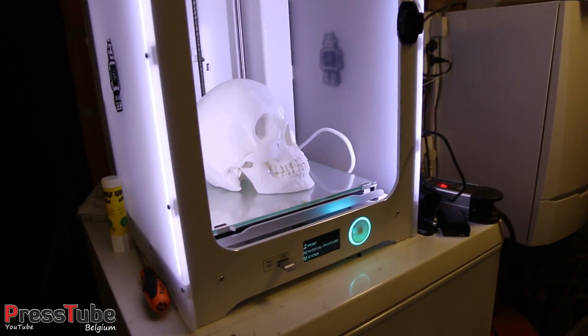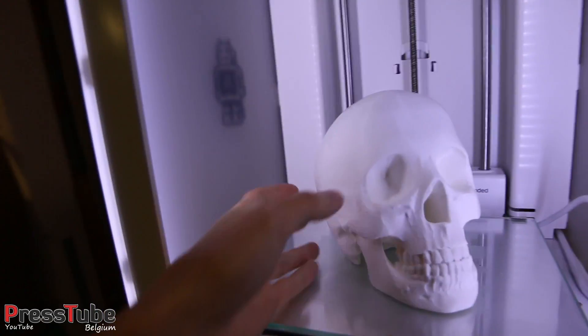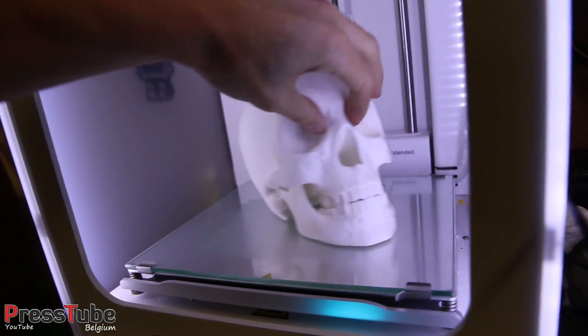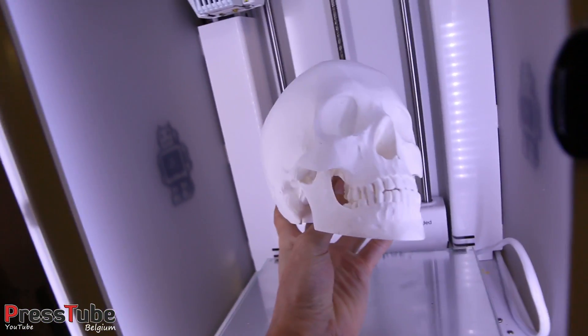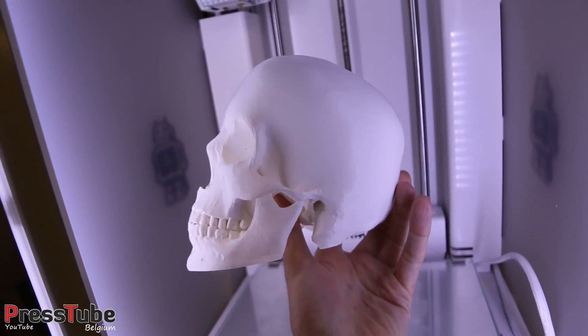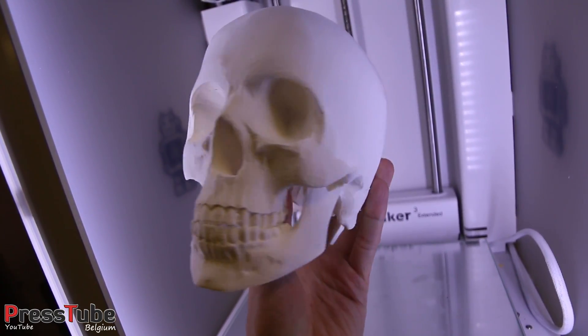Hey everyone, welcome to PressTube live. This will be a short video. I want to show you guys this skull that I've printed on my 3D printer. It took about 25 hours to print this and it came out pretty well.